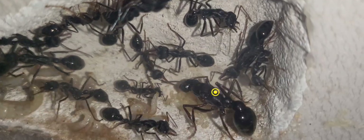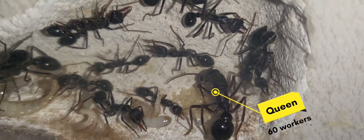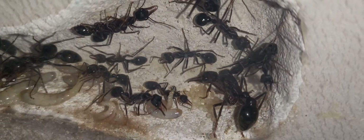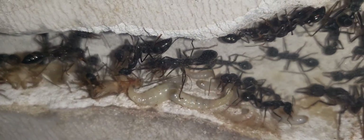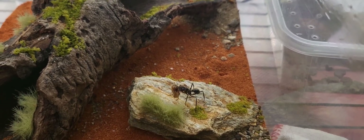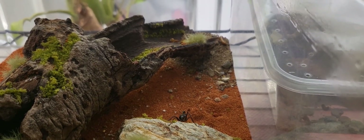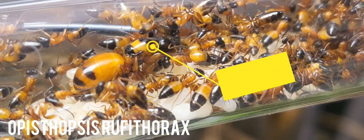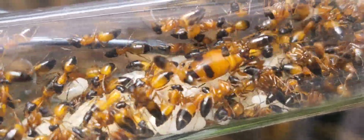Bermetia pyreformis are the largest ants I own. I recently bought this colony and they settled in quite nicely. This is a bit of an old video — I've moved them into a formicarium now and they're doing just fine.